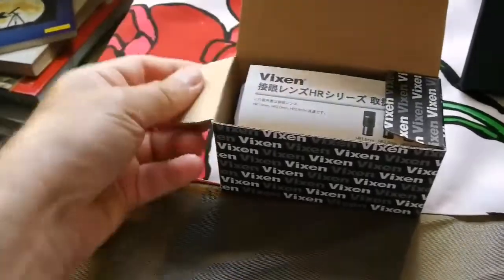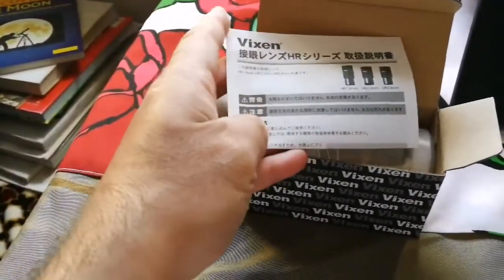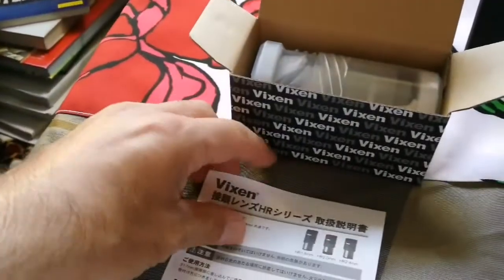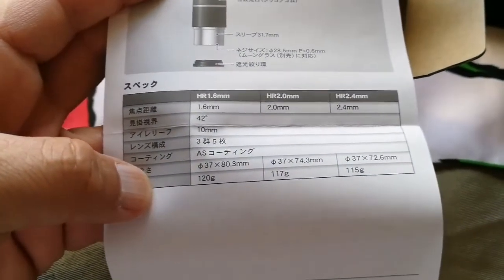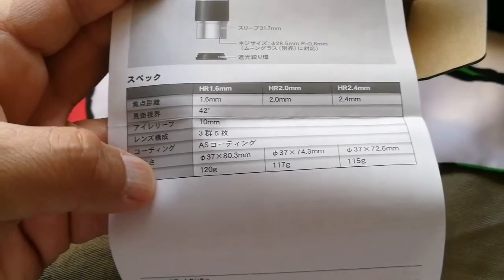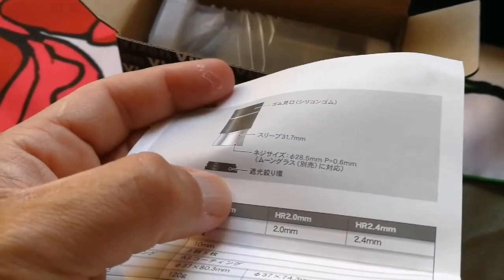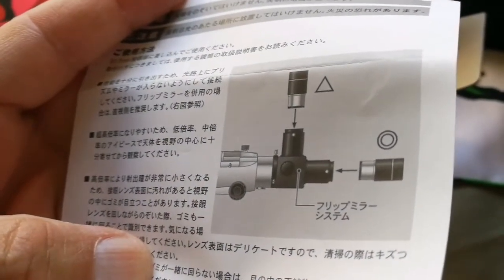Let's open it — it's a Vixen, good quality already. This is a Vixen brochure. Let me see what is written inside — yes, there's English. I have the 2.4mm version: 115 grams, 37mm diameter by 72.6mm length. That's the design of the eyepiece. I like that it has a field stop at the bottom, and also a kind of baffle. It can be used for both direct or diagonal view.